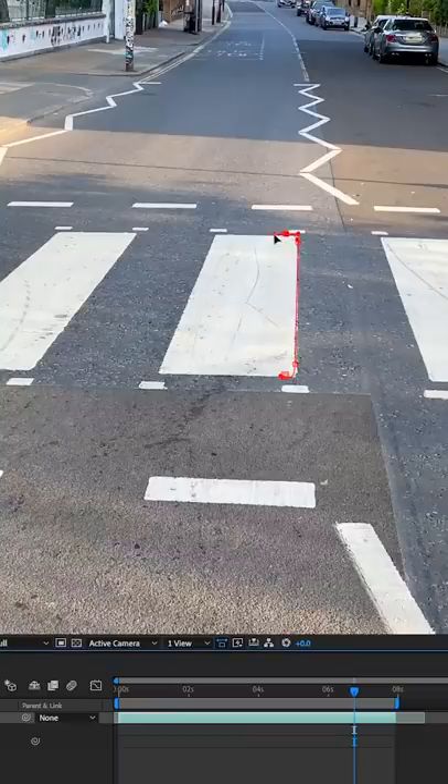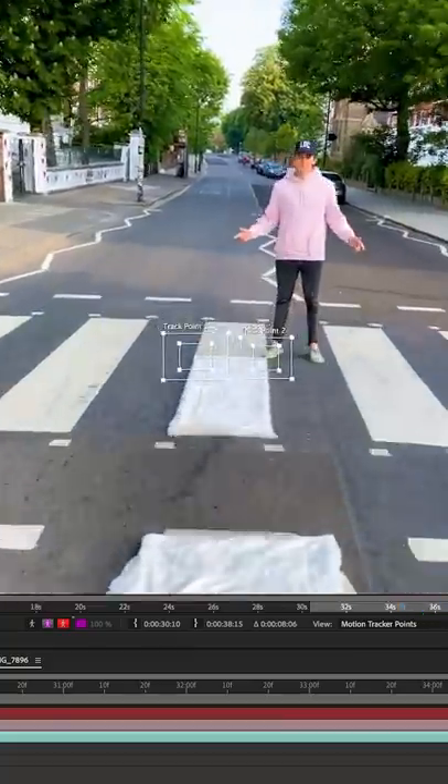In the edit, I took our clean shot and went frame by frame masking out the zebra crossing. I tracked this on top of our other layer to hide the blanket that was on top of the line.